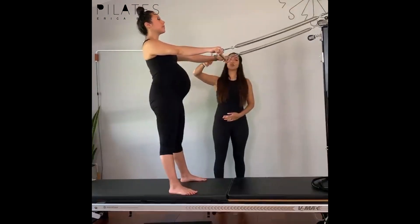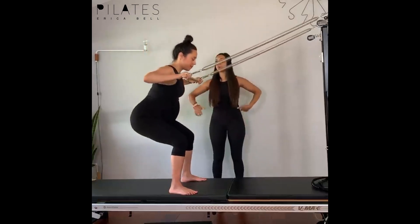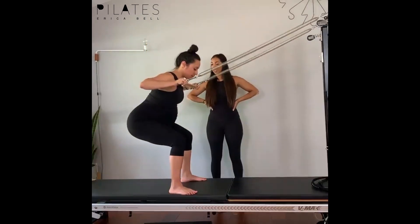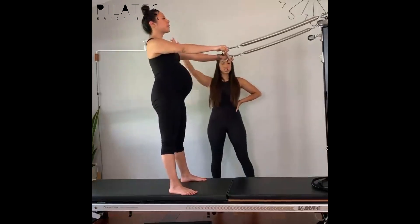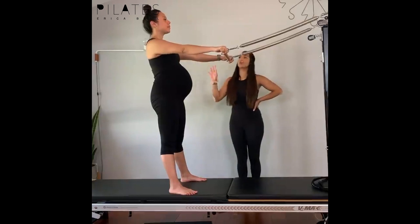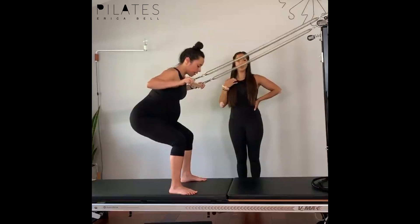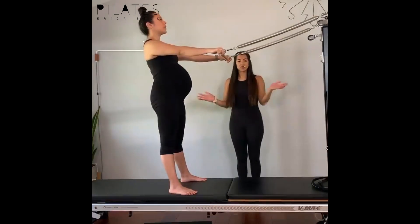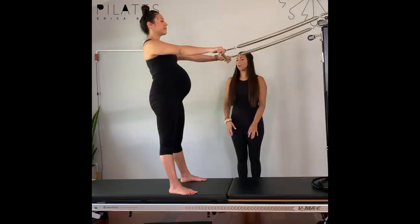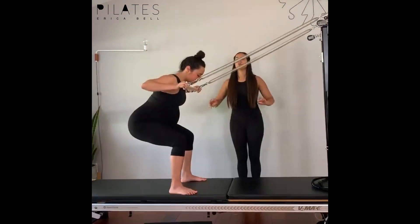Lift through the abdominals and pelvic floor. Inhale — she bends the knees, sends the hips back in space, keeps the collarbones wide, and then exhale pushes up and away. Side note: we're going to show you probably three to four reps of each exercise so you get an idea of what a session would look like, but we won't be showing 20 million reps of everything or both sides. Inhale come down, exhale she's going to push up.